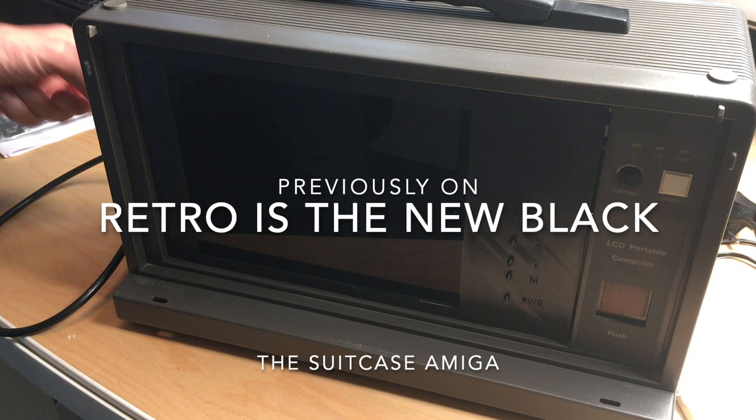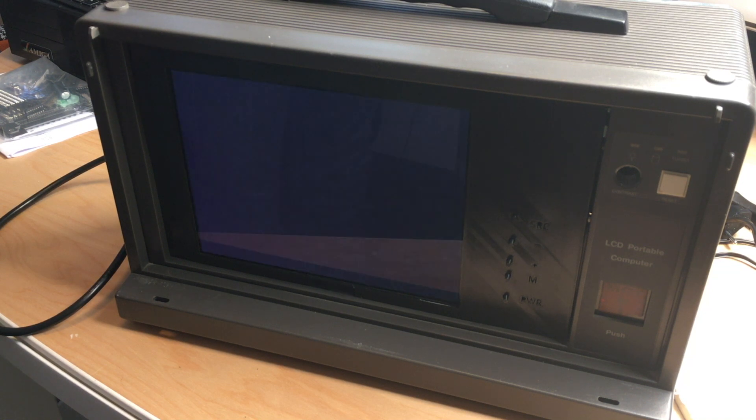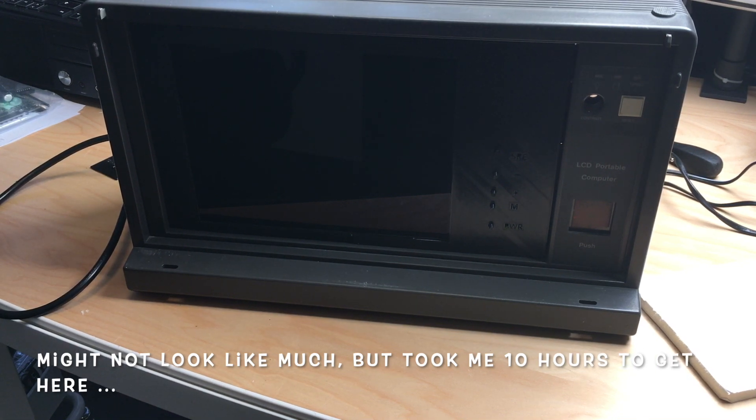Let's flick the switch and see what happens. Success! This is just awesome. This is the first step in building this computer.